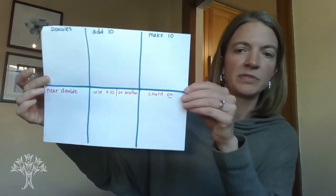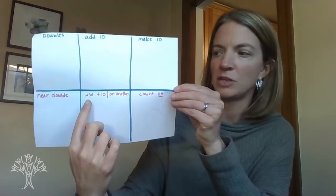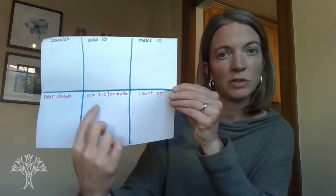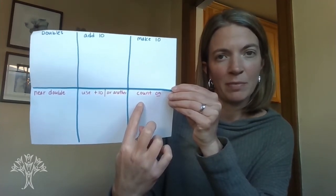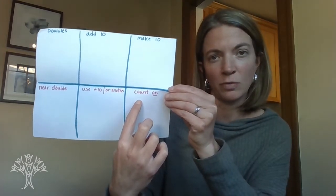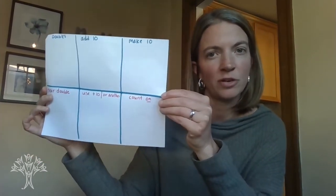Some other strategies we've talked about are the near doubles; use the make-10 or another fact that you might have memorized — so using a fact that you know; and then counting on from the larger number. And then there will be some facts that you will come across that you will just know, so we'll set those ones off to the side as your known facts.